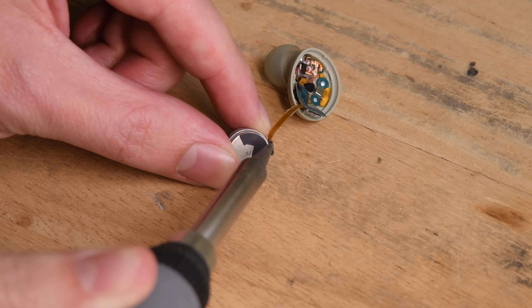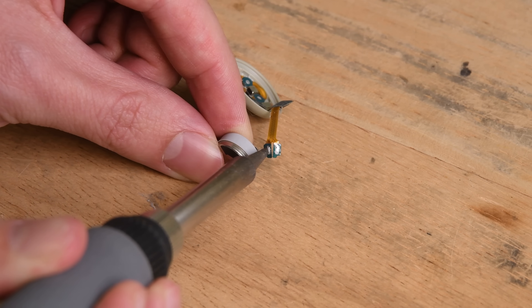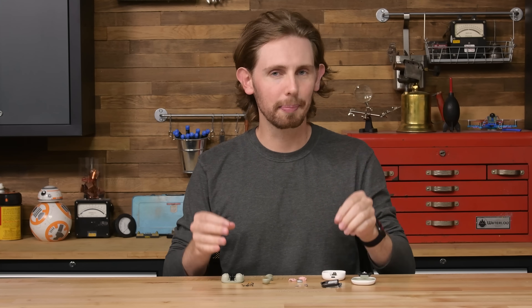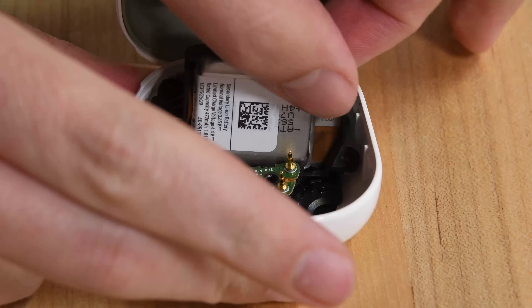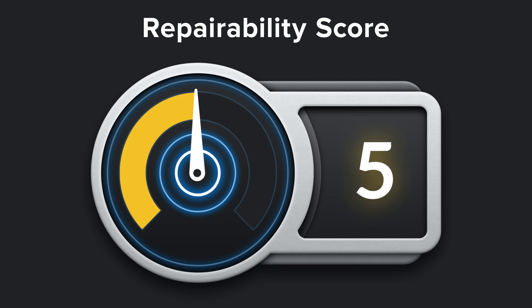All in all, this was an interesting adventure. I'm disappointed that a soldered connection seems to be the new Bud standard, but these are still very far from the worst wireless earbuds on the market to fix — ahem, AirPods. I'm especially glad we were able to get a peek at the dual drivers, and I love that the case is easier than ever to open and swap a battery in. The Galaxy Buds 2 earn a 5 out of 10 on our repairability scale.